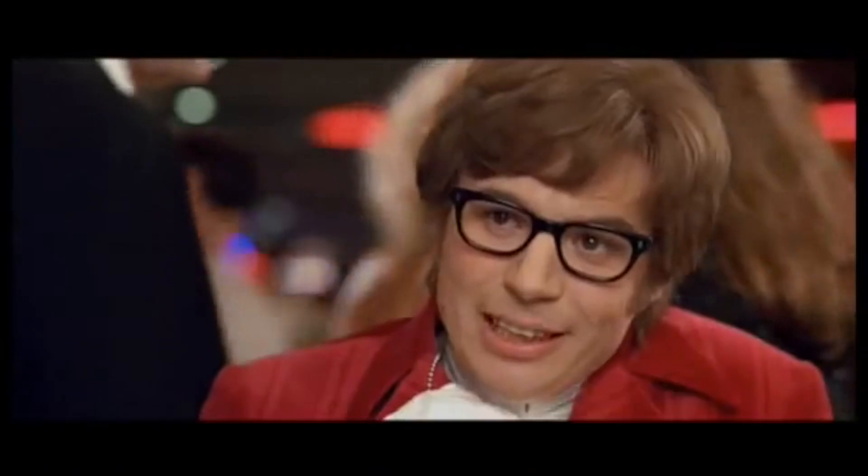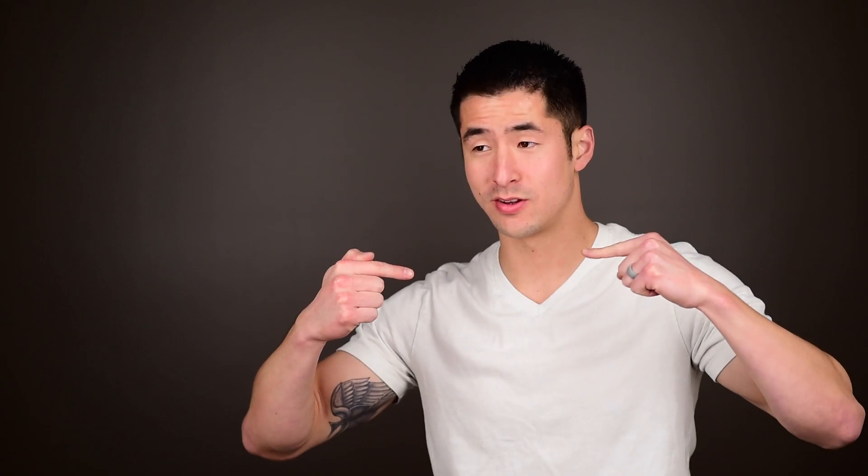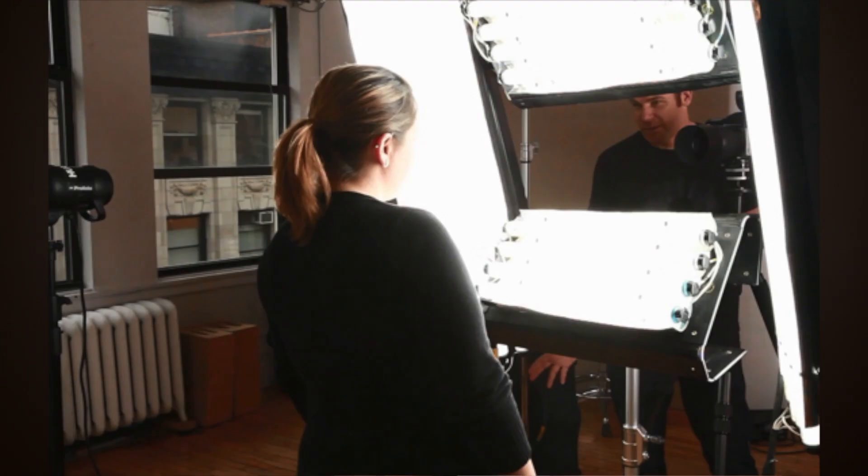I'm actually using the ones that I've built myself to light myself. I'm not a videographer per se - this is actually the first video that I've ever created, filmed, and posted to YouTube. Traditionally I just do still photography, but I was inspired by this New York based photographer named Peter Hurley.